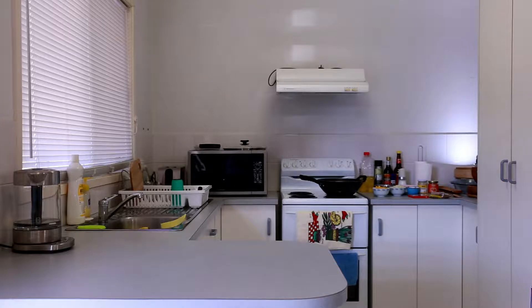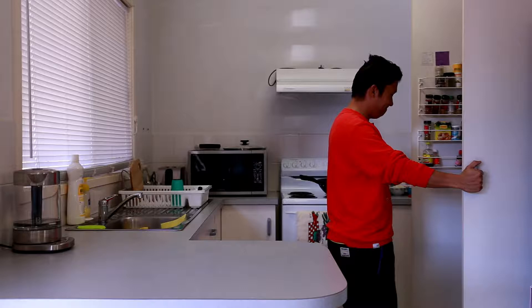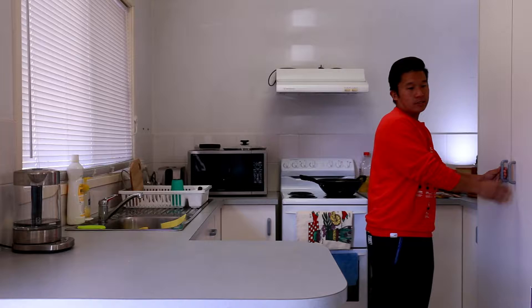Mmm, hungry, looking for something to eat. Oh hey guys, have you been there the whole time? How rude! Okay, it's good to see you. Looking for something to eat, so yeah, let's cook something.